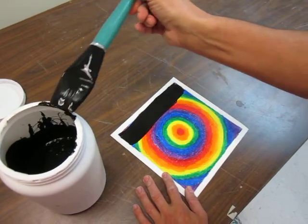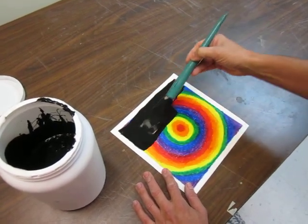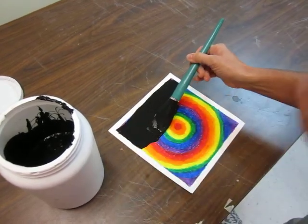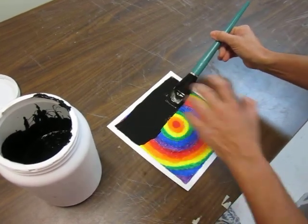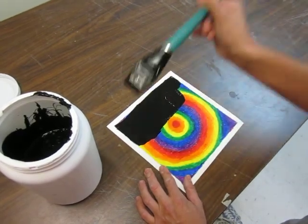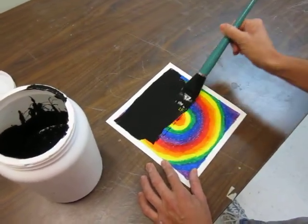Now the analogy I use is: when you're painting with a brush — and this goes with anything, whether you're painting your house or a canvas — you want to paint it like you're petting a cat. When you pet a cat, you go from the head back to the tail. You don't paint like you're petting a dog, going back and forth. You want to paint going in one direction.